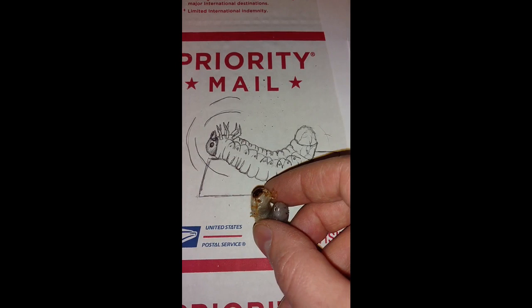Here's an actual grub. I'm not sure if I can get it to do some sit-ups or not — they're sort of in permanent sit-up position all the time. And then this person over here ordered a Dynastes tityus adult male rhino beetle, and she drew that beautiful picture.